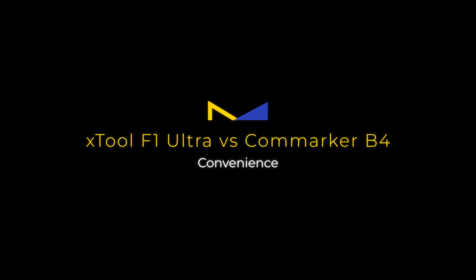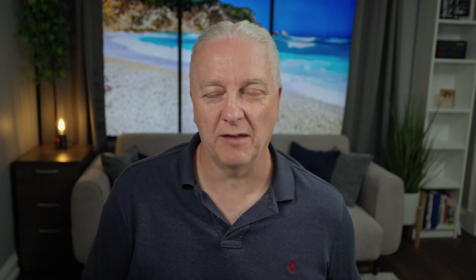This next section covers convenience — really, what are these lasers like to use on a day-to-day basis? What problems do they solve, and do they create more? We'll start with software for the ComMarker B4. There are really only two options. First is EasyCAD 2, which is free and open-source. It works okay, only runs on Windows, and the learning curve is quite steep — but you can make it work if you're on a budget.